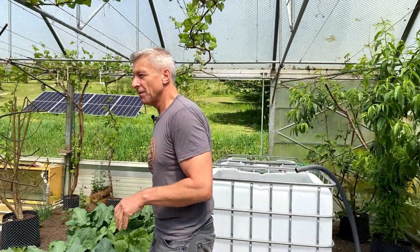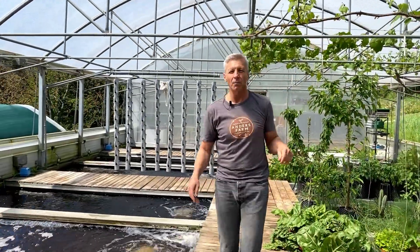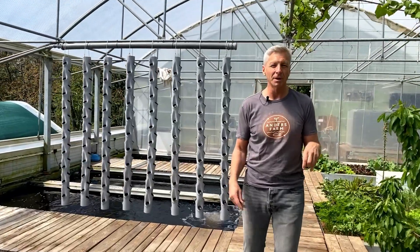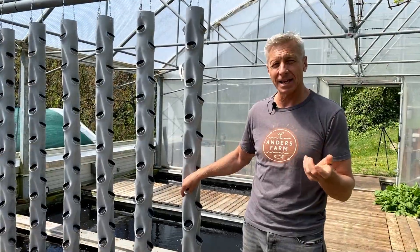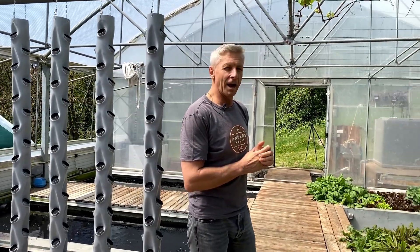Last but not least, we have our growth towers — our new design of growth towers — which will be planted today with strawberries, and some kind of salads, and also herbs. I hope this was kind of interesting for you. See you next time at the Anders Farm.